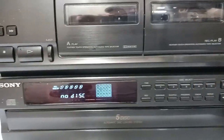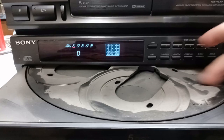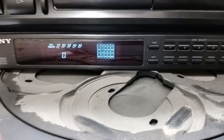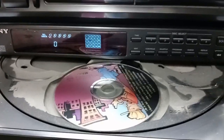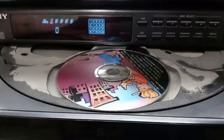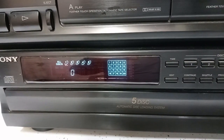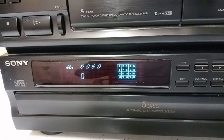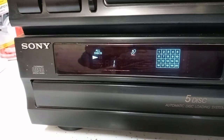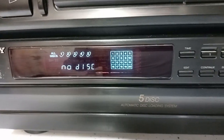How about the CD changer? Let's see, go ahead and open it up. Wow, is that dirty! Oh my gosh — I had no idea the thing was that dirty. I bet with it being this dirty it's probably not going to work very well. I'm just going to put one CD in here, I'm not going to load it up. I'll just put one CD in and let's see what happens. It wasn't recognizing the disc. I think it wants to play but it doesn't know what it's supposed to be doing. So the CD changer doesn't work as well.